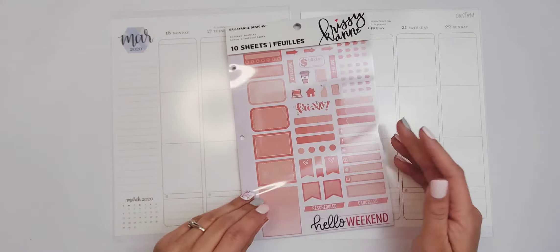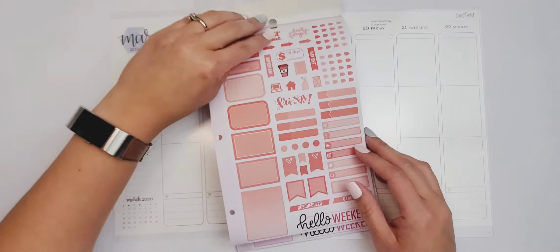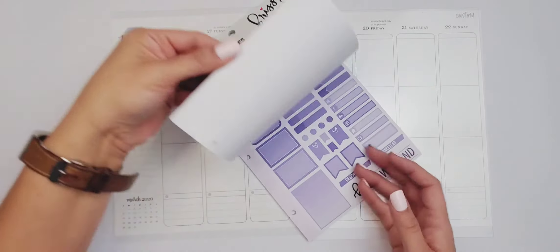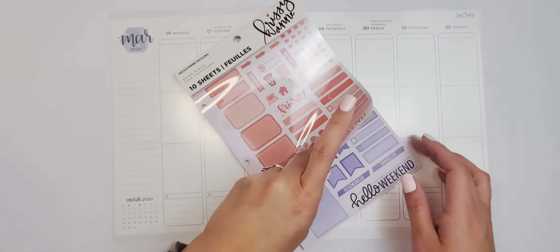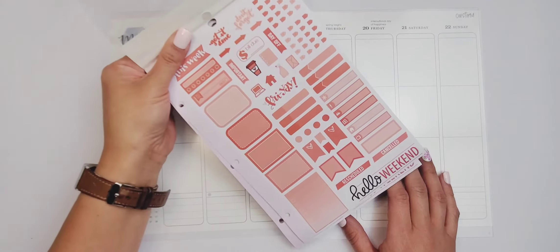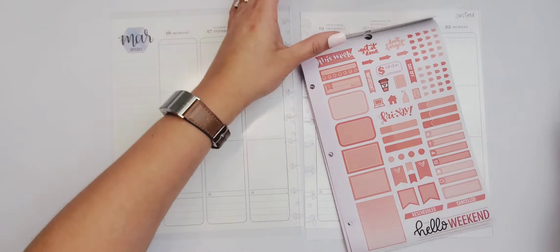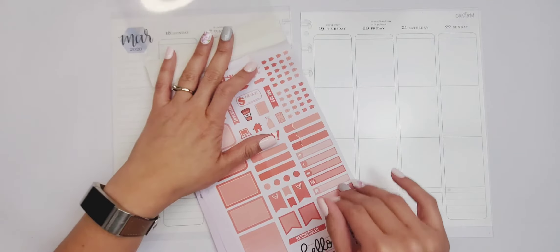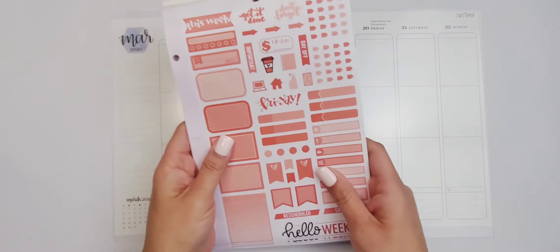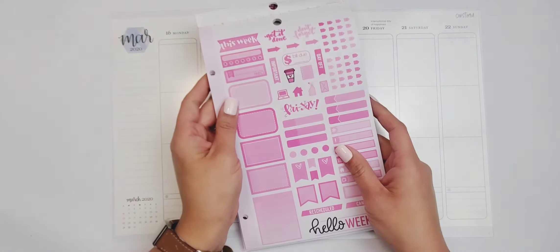I picked up this Chrissy and Design sticker book from Michaels and it has weekly kits that are like every color of the rainbow. I thought it'd be good to use this for St. Patrick's Day. I want to do a rainbow layout — red, orange, yellow — instead of just using the green ones. I've never done a rainbow layout so I'm going to try that, and instead of using red I'm going to use the pink ones.